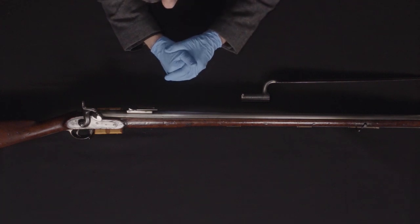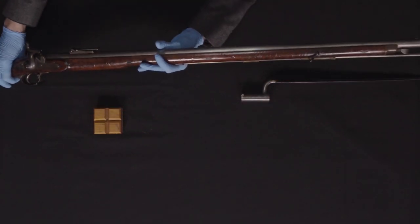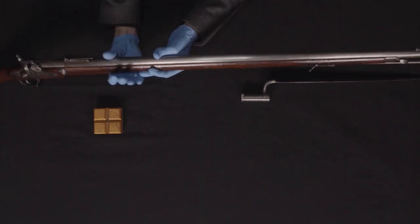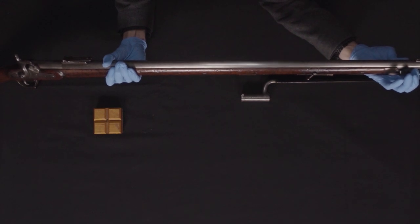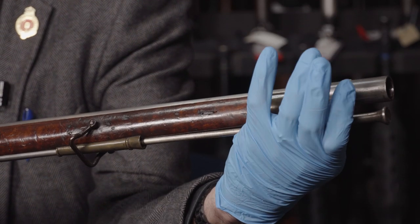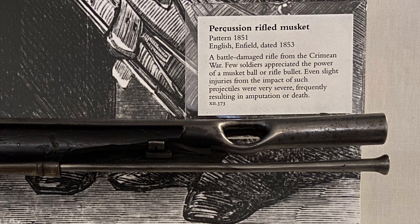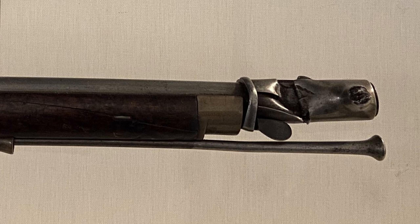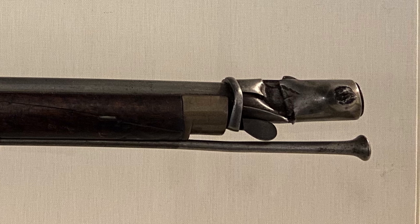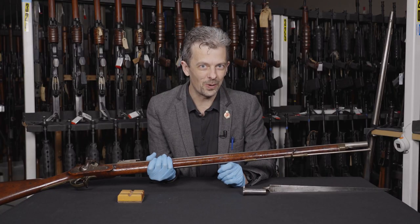Now if you come and visit us here at Leeds at the main Royal Armouries Museum, you will see two of these Minier rifles on display. Both of them have had musket balls or rifle bullets strike their muzzles — one has gone straight through both sides, which is pretty exciting. Another one where the bayonet was fitted has given it a bit more armour effectively and it hasn't gone all the way through. Those have definitely been in a Crimean War battle.